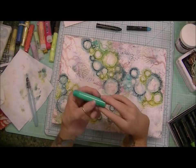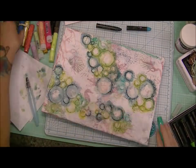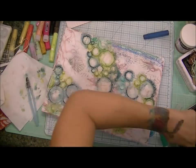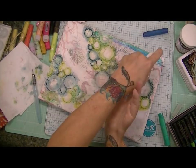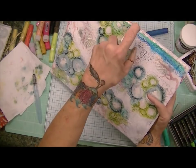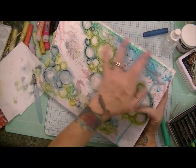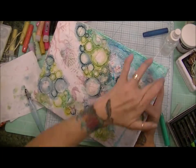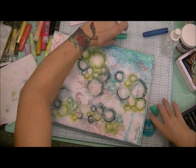Now I decided to go in with my gelatos because I love these two colors together. I don't think there is a color listed for that greenish blue color, but I did mix it with this deeper blue tone and it just came out perfectly. So I decided that was how I was going to color in the rest of my canvas using those gelatos.